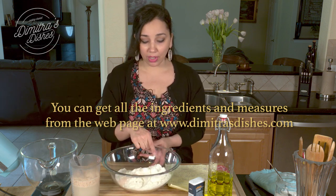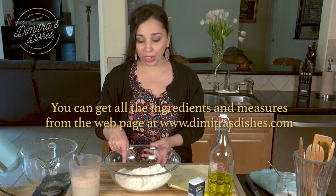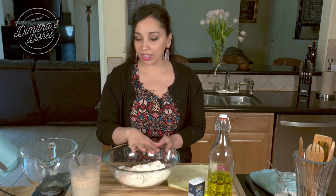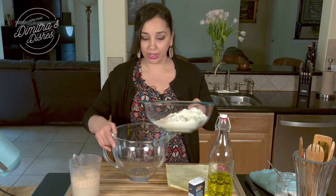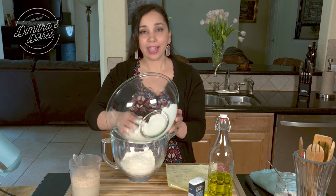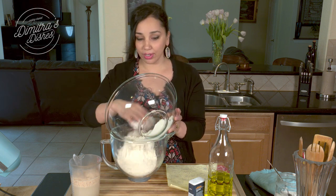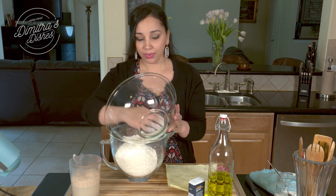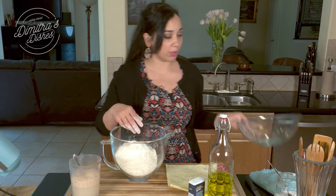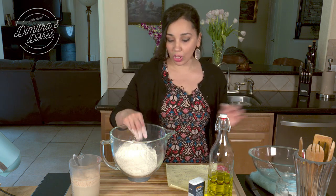I have two cups of bread flour and two cups of all-purpose flour with a little bit of sea salt. I'm going to put it right into my mixer bowl, because using a tabletop mixer makes it so much easier and cuts the kneading time a lot. If you don't have one, it's just fine — you can totally do this by hand, you'll just have to knead it longer.